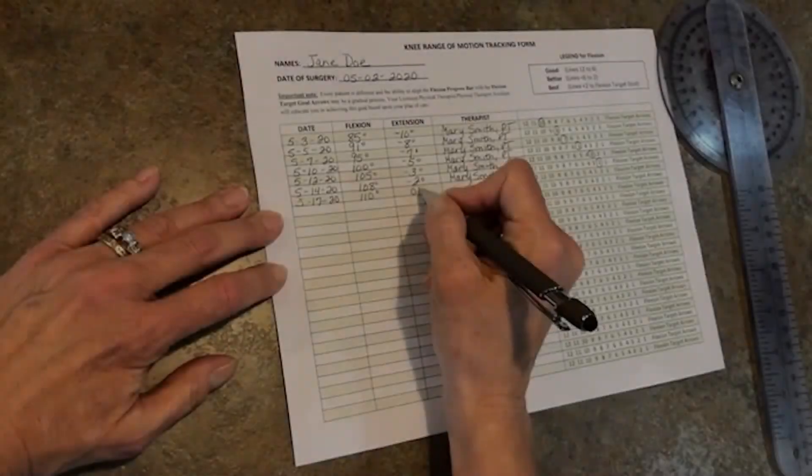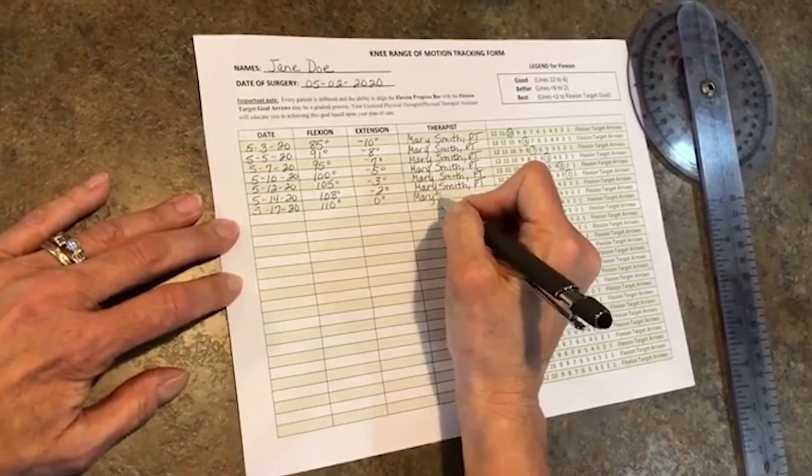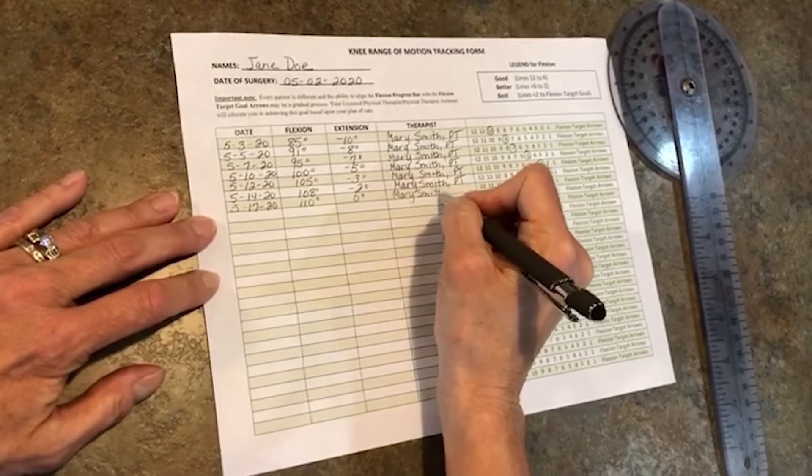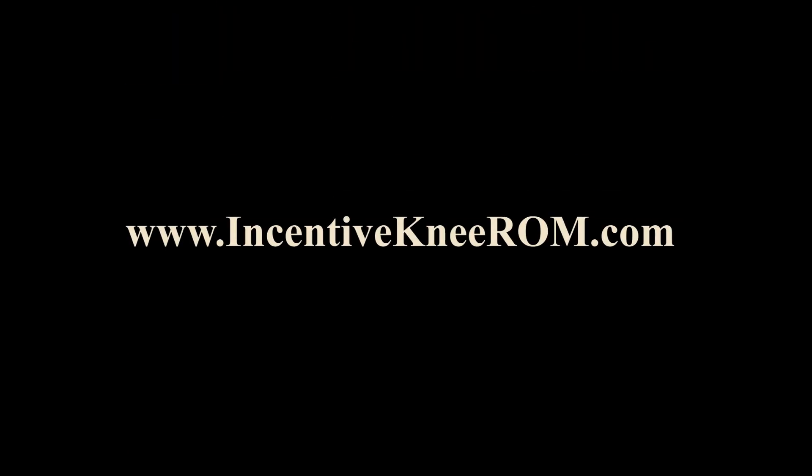The kit includes a form to track your range of motion measurement, to be completed by your licensed physical therapist or physical therapist assistant. For more information, go to www.incentiveneerom.com.